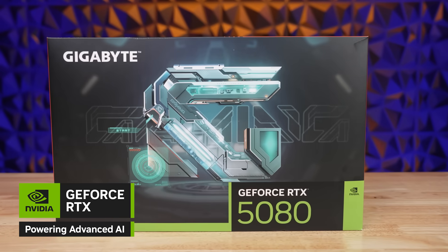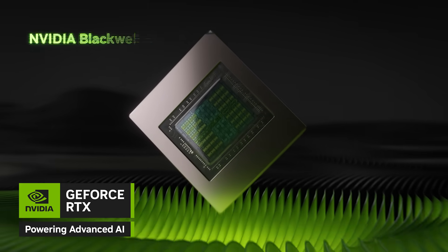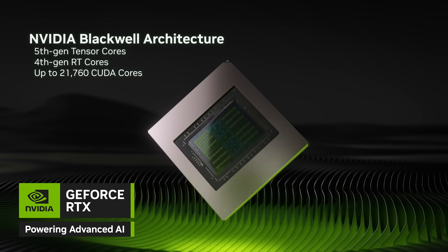Enter the NVIDIA GeForce RTX 50 series, built to unlock the power of FP4 for faster, more efficient AI performance.